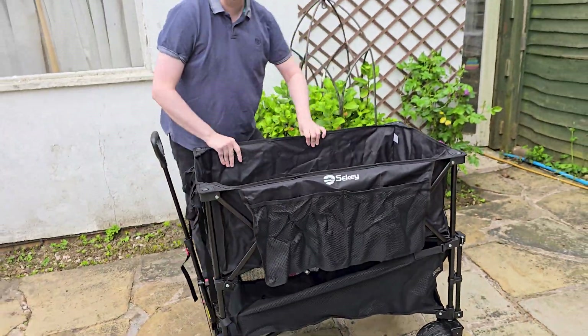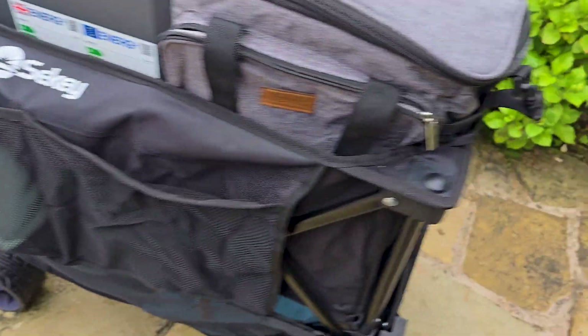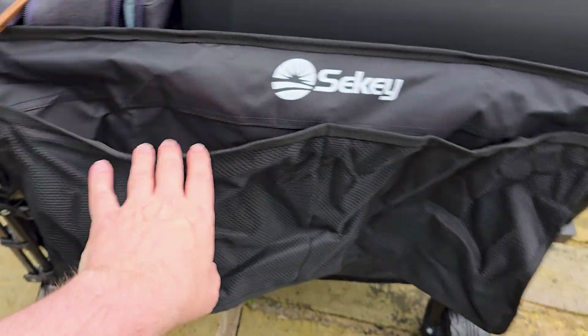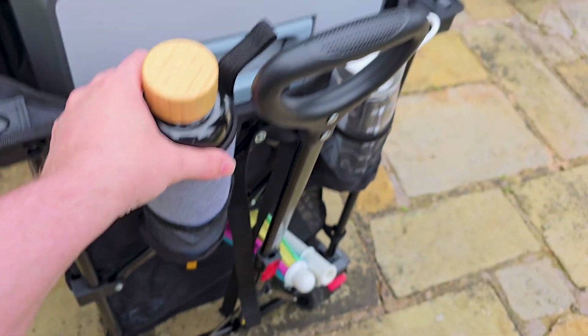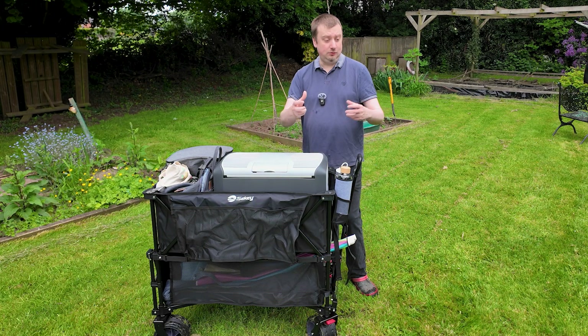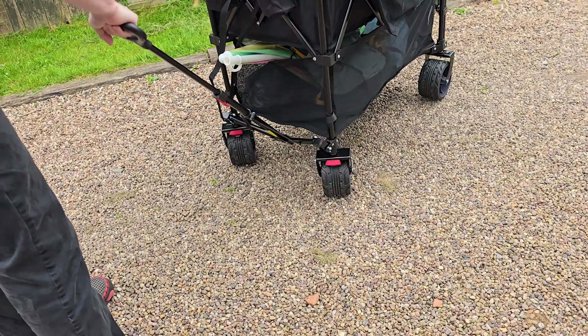There are plenty of pockets on this as well. We have mesh pockets on both of the long sides as well as on the front, so they're going to be great for things such as bottles. Because of this being two tiers, I was at first a little bit concerned about the stability. Turns out that's not a problem whatsoever — this thing maneuvers like an absolute dream. You can do zero point turns with it, and I've even run this over hilly terrain and it's absolutely stood its ground.